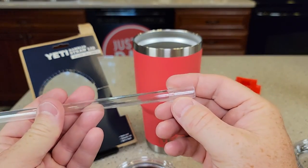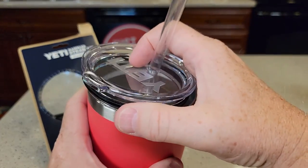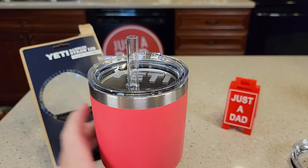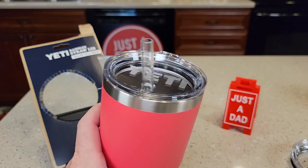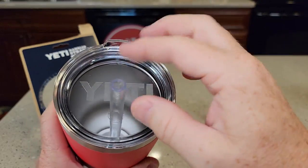It does have this notch built in, so you're going to put it through the lid and then put the lid on the tumbler. When it's in, that's how much sticks out — right at one and three quarters inches. That little notch does help prevent it from moving.